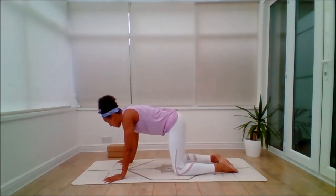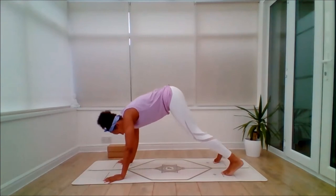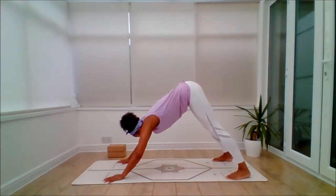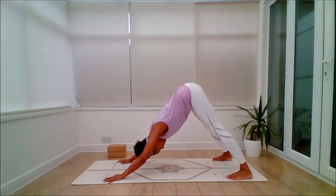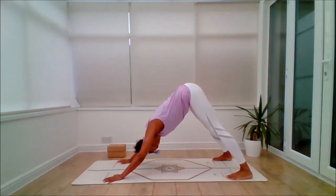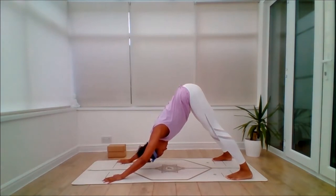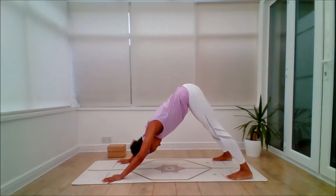Then inhale, come through to tabletop, tuck the toes. Exhale, push back, walk the feet as wide as the mat, inhale. Exhale, walk the hands as wide as the mat — a nice wide-angle downward dog. Really lengthening back, keep the breath flowing evenly through the nostrils, feel that extra stretch through the legs. Just creating some space there.